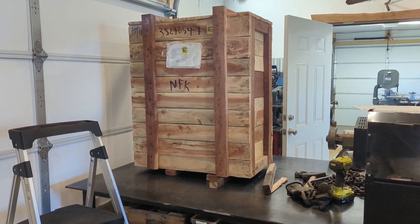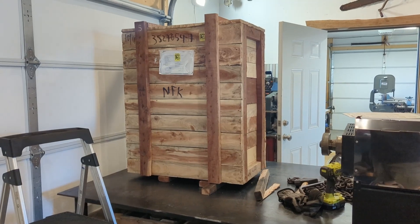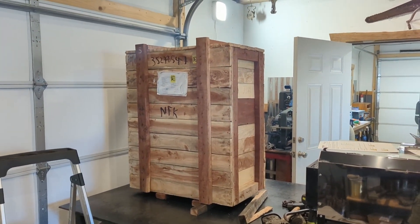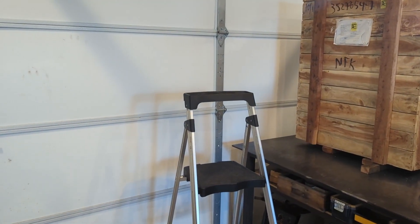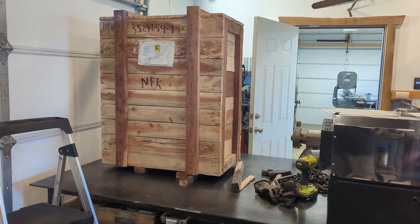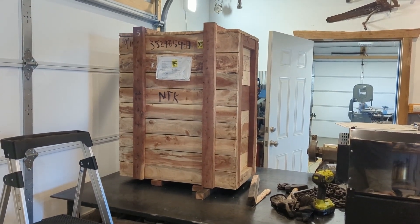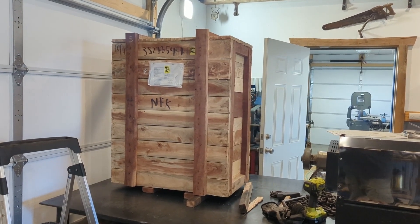Look at what has arrived. I decided to pick this up about an hour from my place and saved about $250 in shipping. They put it on my pickup and actually parked the truck here and then slid it onto this table. This piece of machinery weighs — I think it's like 775 total — but it doesn't weigh that much in real life.